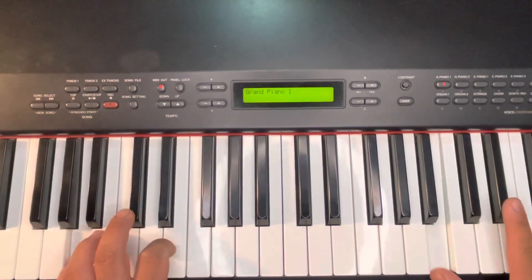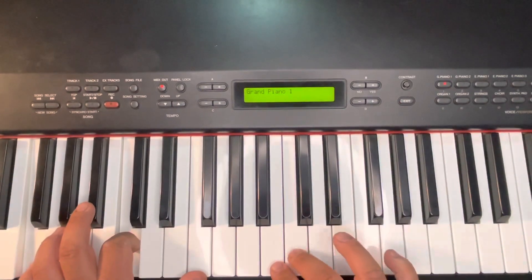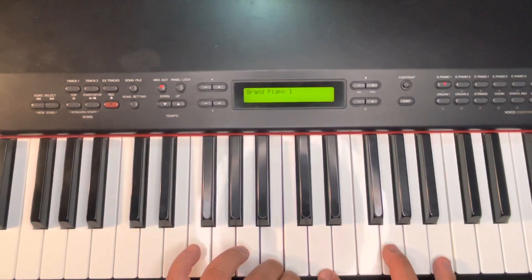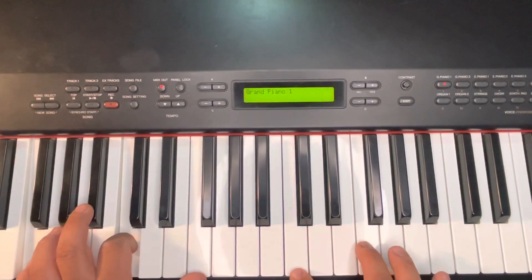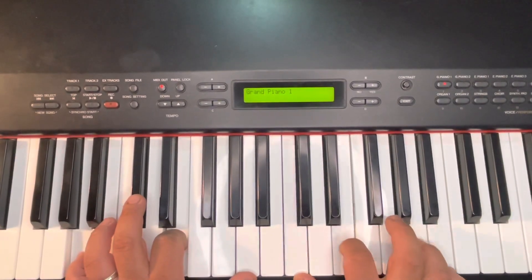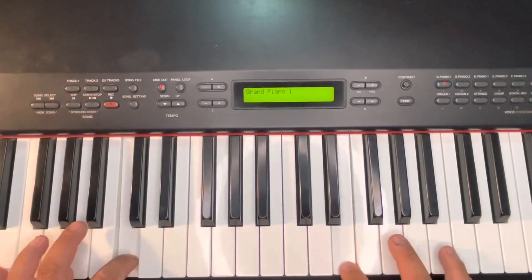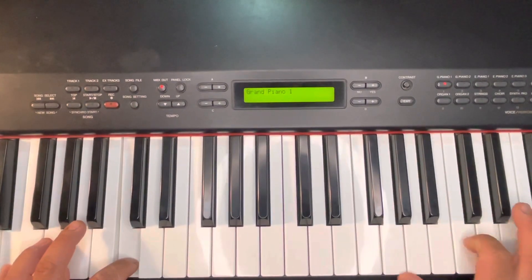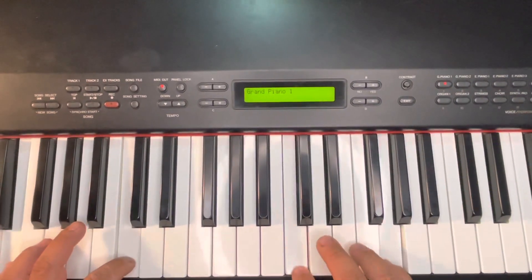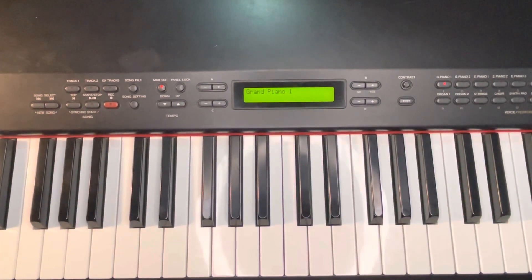Something I probably wouldn't do in an altar call setting, depending on the intensity, is do those octaves — I'm doing them here so you can really hear that C, B in there, but it might be too heavy depending on what's going on. All the fills I'm doing underneath, I'm consciously trying to set myself up to be seamless, so I can repeat either the C, B or B, C motif. Just keep that in mind as you're working on your fills underneath.